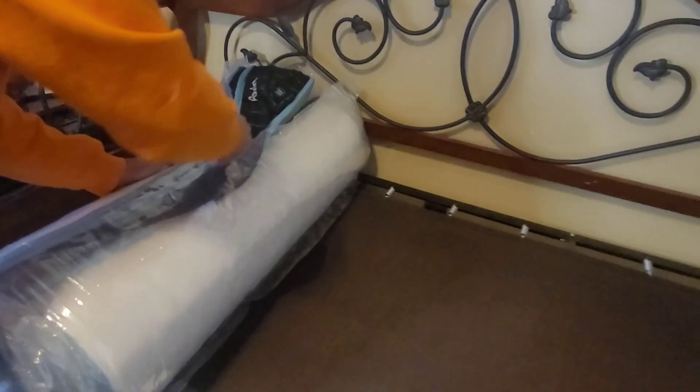Once we got it started, we put it on the bed frame and let it roll out as it opened. Important: make sure you have it facing on the right side. Ours was upside down, so we had to flip it over.